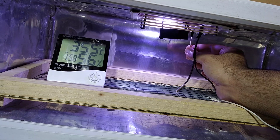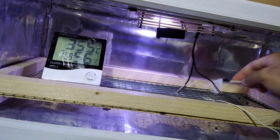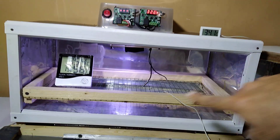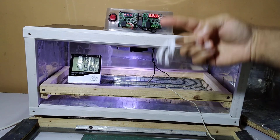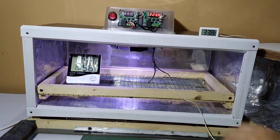The fan is throwing the air to the heaters, and the heater is distributing all of the warm air inside — from the front to the back and from the back to the front. That is how it is being distributed inside.